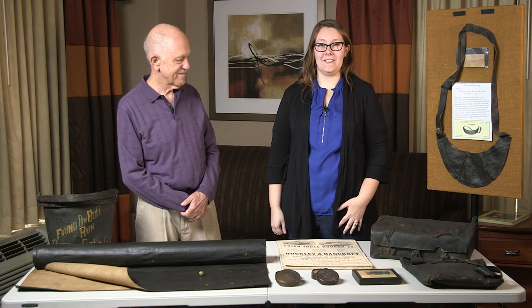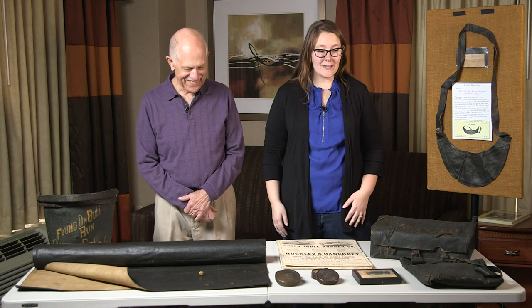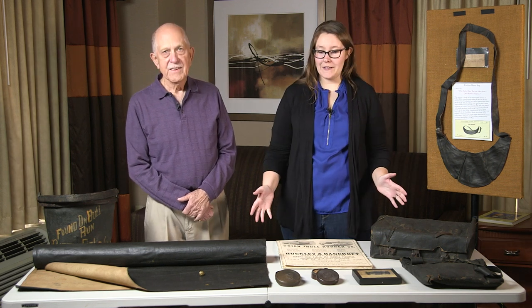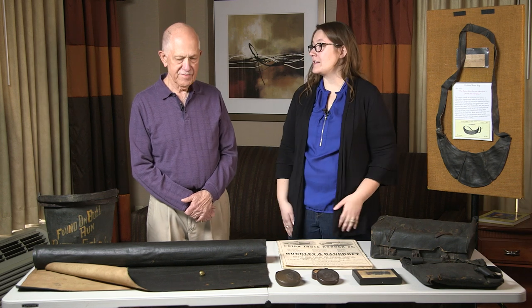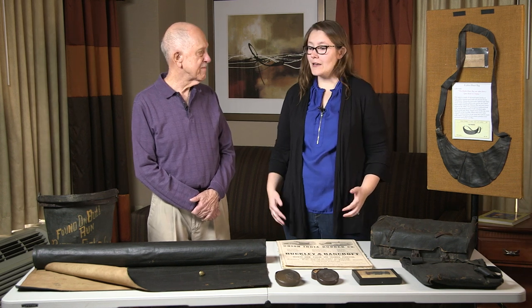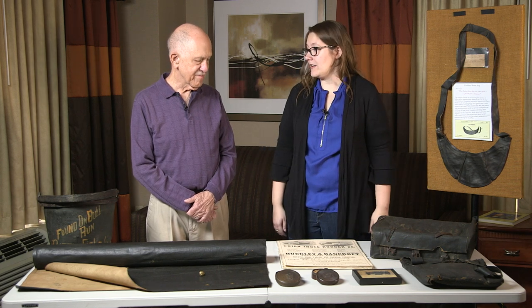Welcome to the Civil War Digital Digest. I'm your host Felicia and I'm back with Mike Waschner today and we're looking at military applications of rubber during the Civil War. We have a lot of really great examples here today. How did we really get to all of these great things we see in front of us?